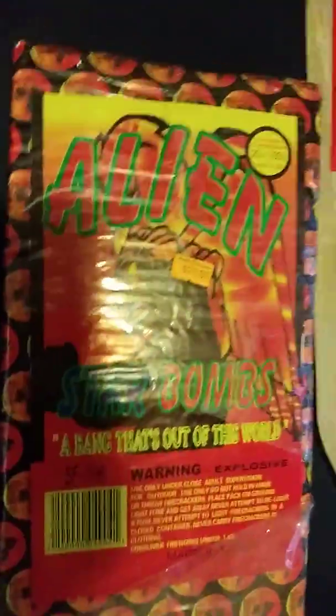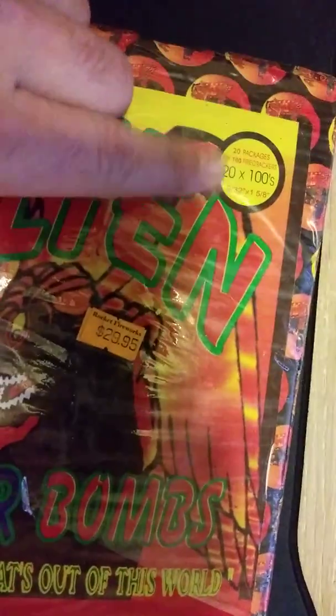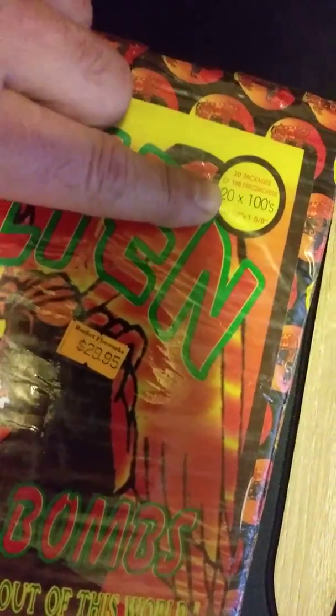What up guys, it's Bro Cracker again. On the way home from work today I stopped by Rocket Fireworks and grabbed another Alien 2100 brick to open. I grabbed one that was torn up so I have a couple more over here just to show you guys how big these bricks are — size comparison here.